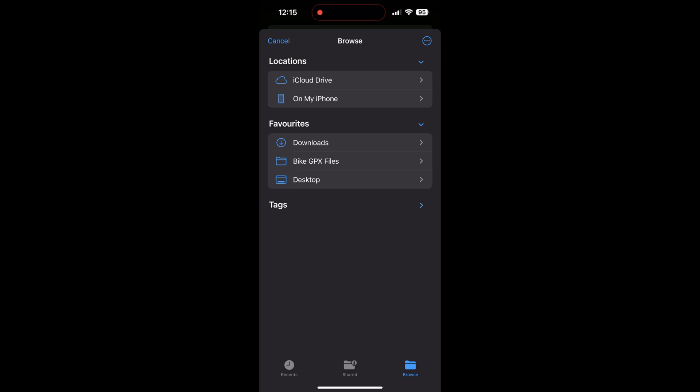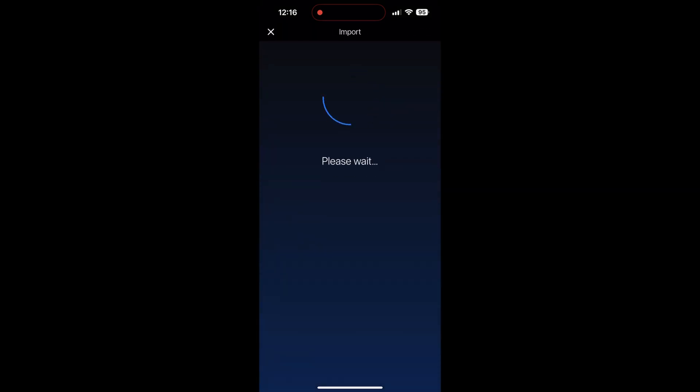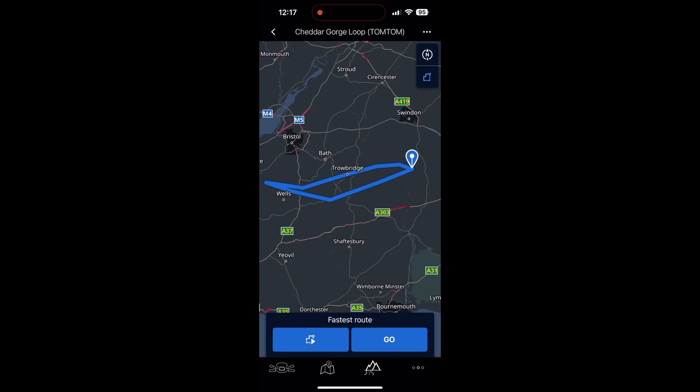I've set up a folder called 'Bike GPX Files'. There's the Cheddar Gorge loop — I highlight it and click Open. This gives you the option to import both a track and a route. The track is far more detailed — it actually shows 3,855 support points. Bear in mind those support points would be converted to waypoints, and the app can't cope with more than around 50 waypoints. So deselect the track and just import the route.